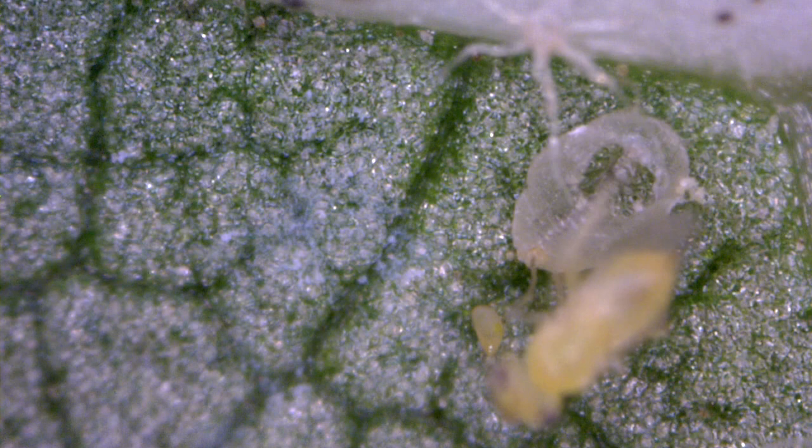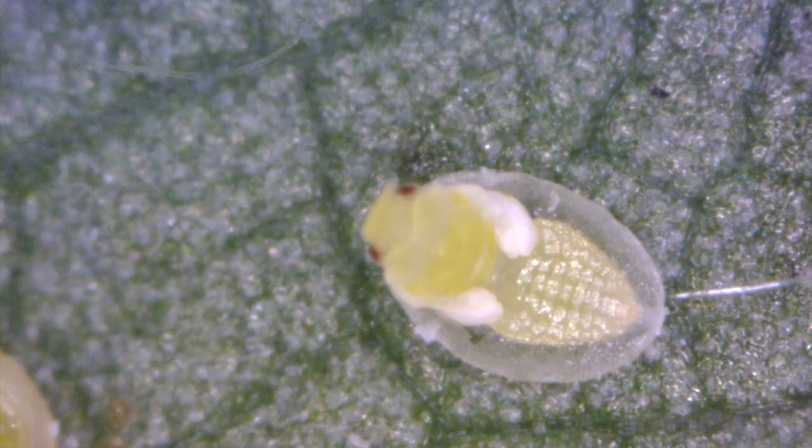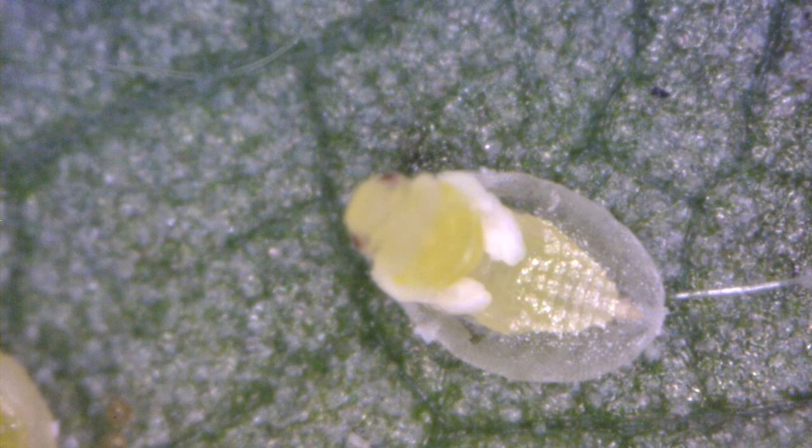The final evidence of parasitism is the circular exit hole that the adults leave as they exit the host. This is distinctly different from where a healthy whitefly emerges through a T-shaped window.